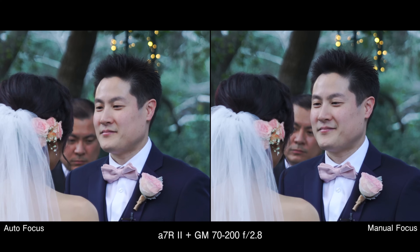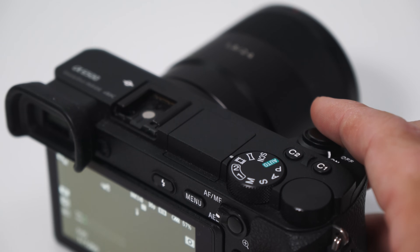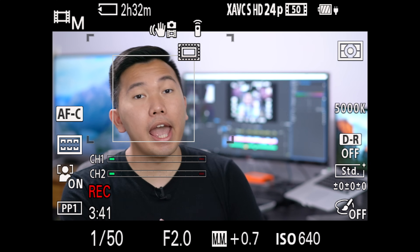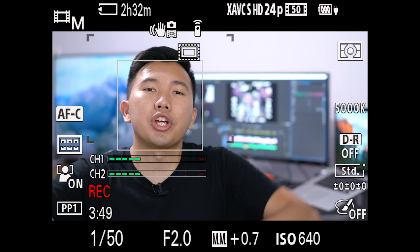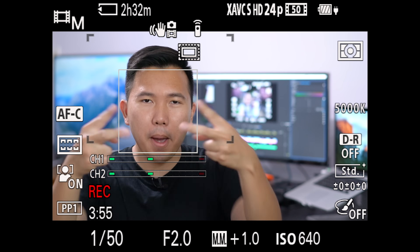Also, having the manual focus toggle helps avoid the pulsation/breathing effect from LED lights. The reason this happens is because the camera is constantly focusing to keep the subject in focus. It's not noticeable in most cases, but if LED lights are present, or if you notice that pulsation effect, turn off the autofocus. And that's my guide on how to autofocus with your Sony Alpha cameras. Check out some of these other tips and tricks on how to shoot better videos with those same cameras. If you found this guide helpful, I hope you can share it with others and spread the knowledge. Thanks for watching — I'll see you guys in the next video. Peace.